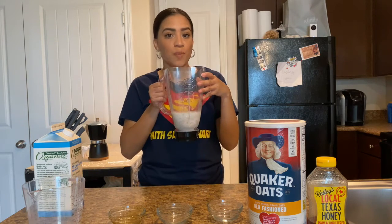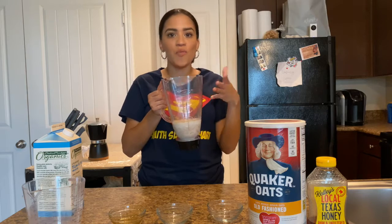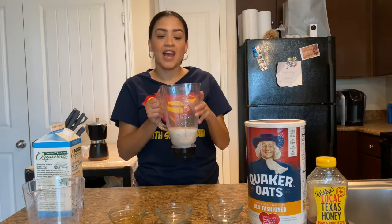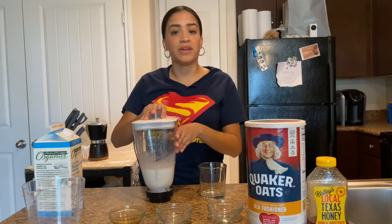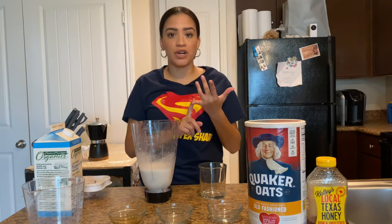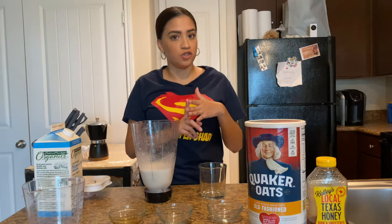And we're going to go blend it now. You can do it on any blender — if you have a NutriBullet at home, that's great, but a normal blender will work too. Y ya vamos a licuar. I forgot to mention — if you want to add banana to this, you can have a banana oatmeal smoothie. You can basically add whatever fruit: if you want berries such as raspberries, blueberries, blackberries, or strawberries, you can do that as well.